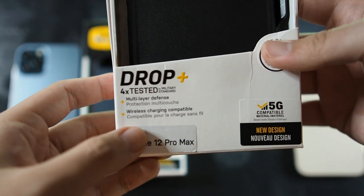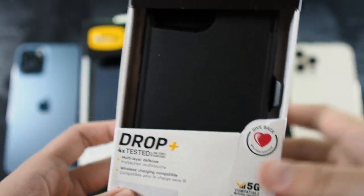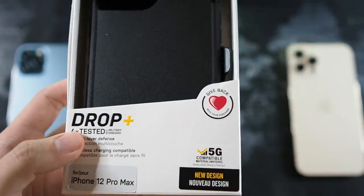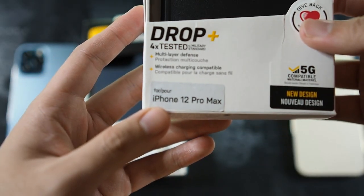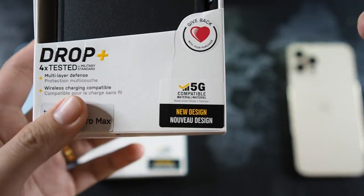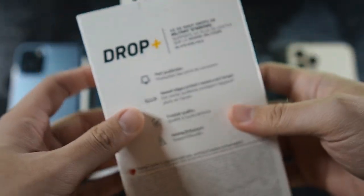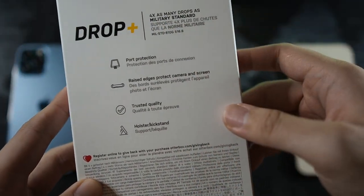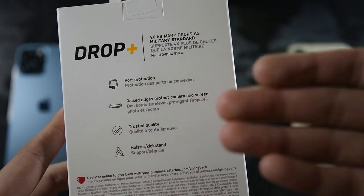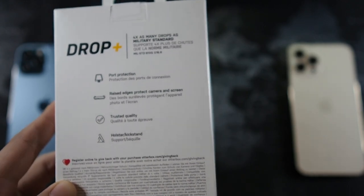We also have multi-layer defense and wireless charging compatible on the packaging. I'll talk about the wireless charging later in this video because I took both cases out for real-world tests to make sure the case doesn't affect any phone functionality. This is also listed as iPhone 12 Pro Max 5G compatible, so it doesn't impede 5G — though in Malaysia we don't have 5G at the moment, it's still in testing. On the side we get the Defender branding, and it notes four times as many drops as military standard — MIL-A10G. Features listed include port protection, raised edges, and a kickstand, though honestly the majority of people will not use the kickstand because it makes the case even more bulky than it already is.